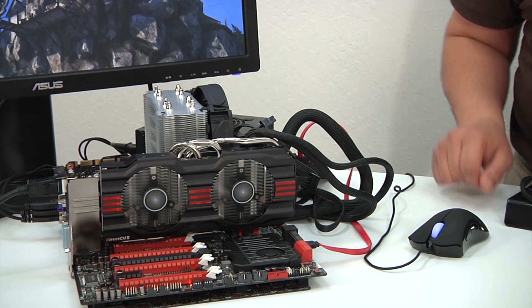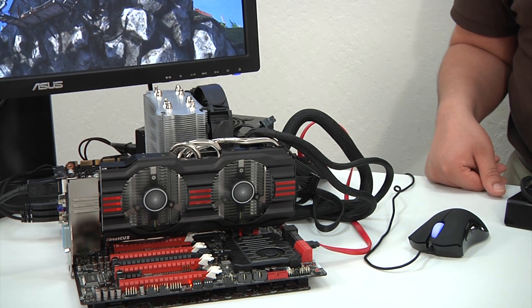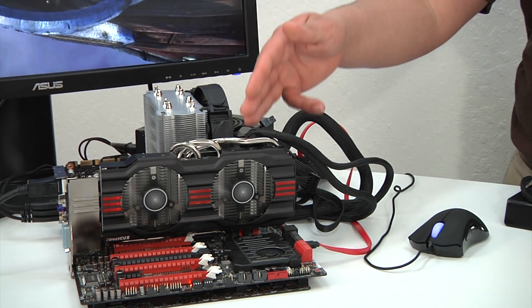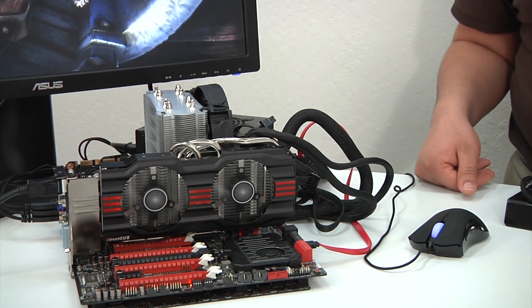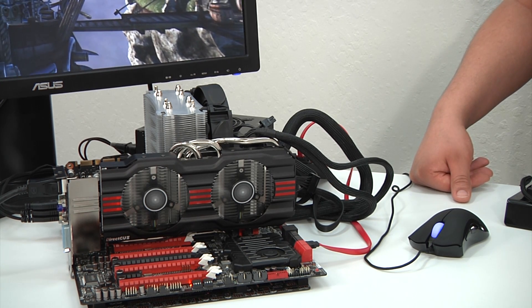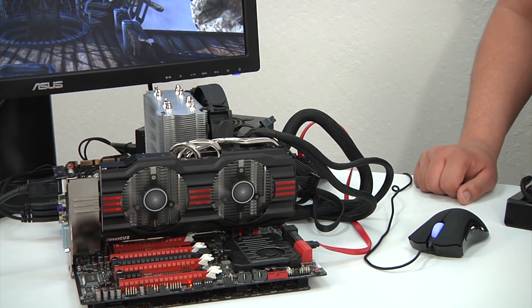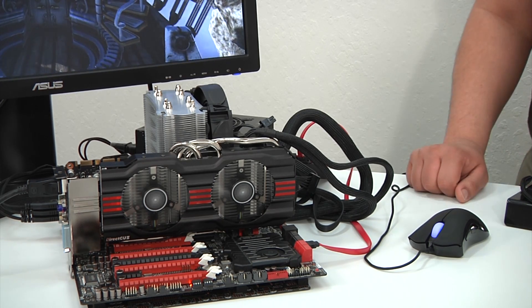In terms of our testbed, we've got our Rampage 4 Extreme — that's our X79 flagship enthusiast gaming-grade motherboard. We of course have our GTX 670 DirectCU2 TOP graphics card, which features an overclocked GPU boost frequency of 1137 MHz. We'll see that it can actually go higher than that due to the componentry as well as the heatsink and fan assembly.